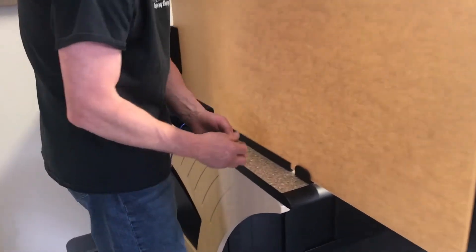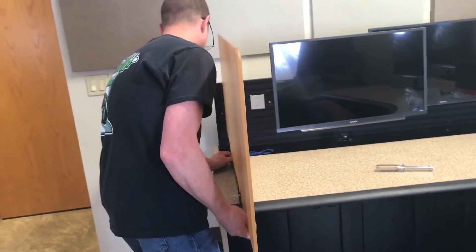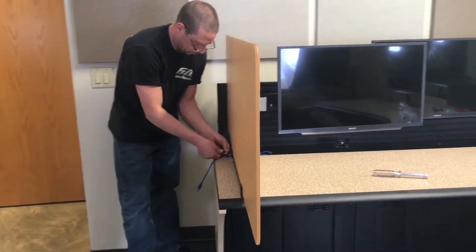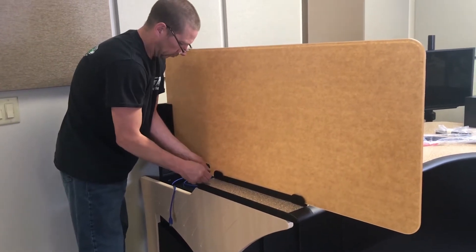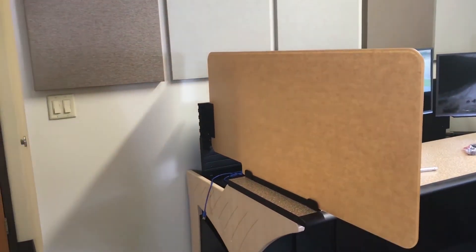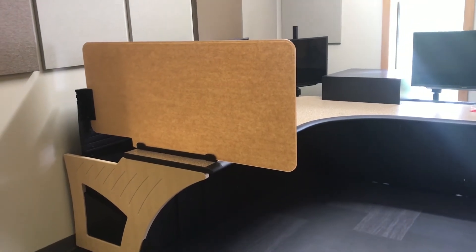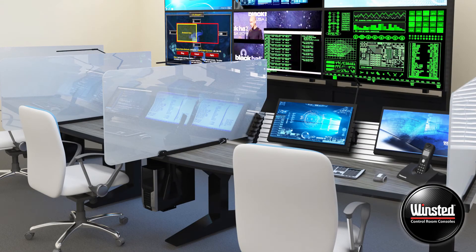Now take the 7-16th nut and snug up each clip in turn. There's your final one.